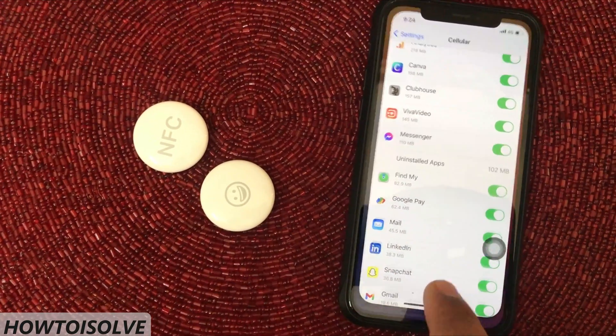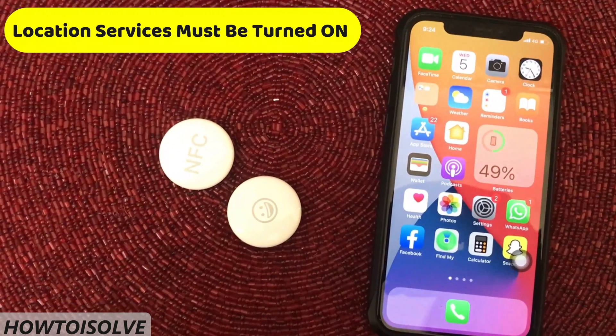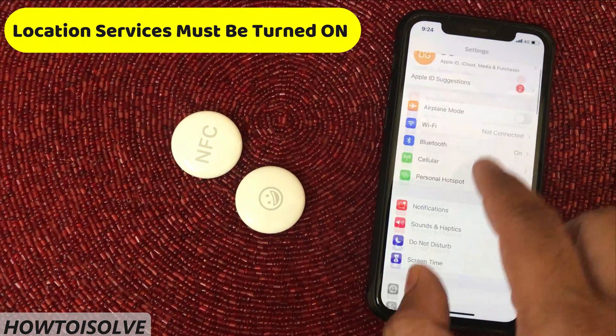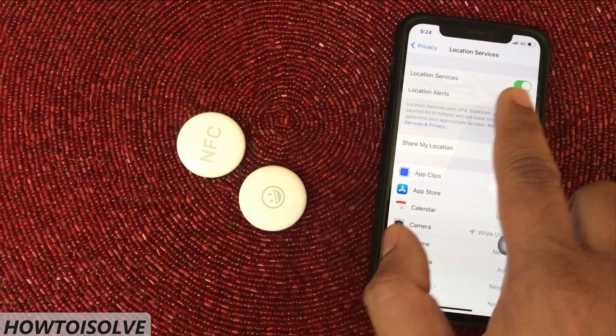Hint number 5. To find items attached with AirTag, your phone's GPS must also be turned on. For that, go to Settings, scroll and tap Privacy, then tap Location Services. On this page, turn the Location Services toggle on.